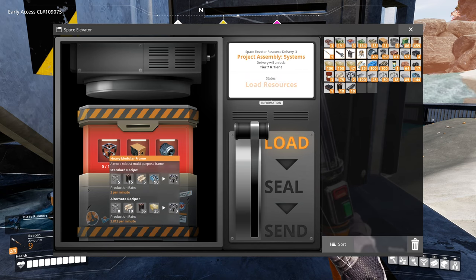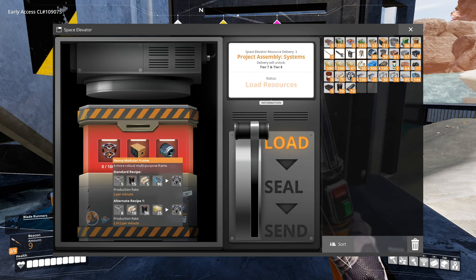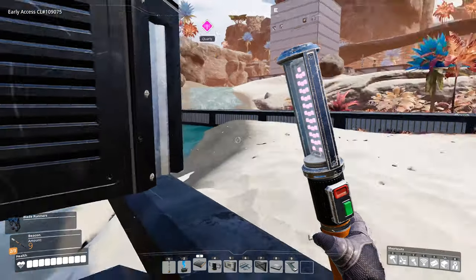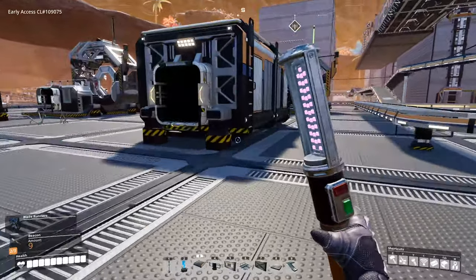Now if you have a look at the recipe there are a couple of different recipes. We want the alternate recipe — the encased beams, the steel pipes, the concrete, and the modular frames. Because that is a whole bunch of stuff — we need around 900, close enough. So we're going to get 300 for 100, meaning 300 lots of this recipe, so we're going to need 300 times eight — that's 2,400 modular frames.